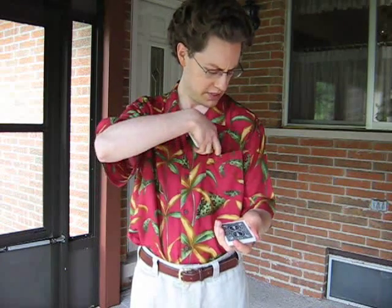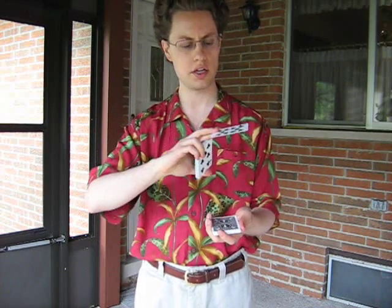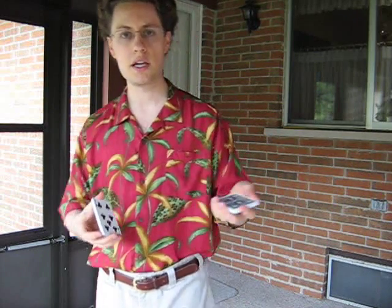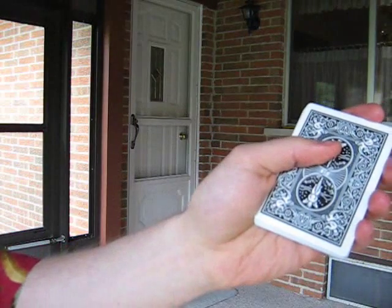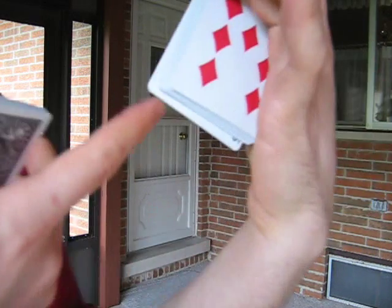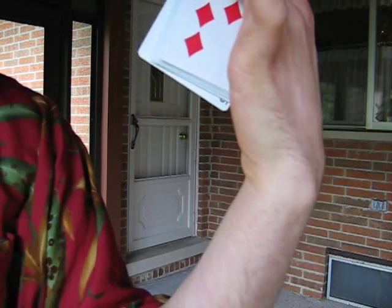Normally the spectator would be holding on to that card. What you do, the magician, is just break the cards down the middle approximately. You have them take and place their card — in this example the ten of spades — face down on the packet. Now while you're talking to them, take your thumb and just bring this card down maybe an eighth of an inch. Now you can see there's a break right there — here it is from the front, here it is from the back. A nice little break.